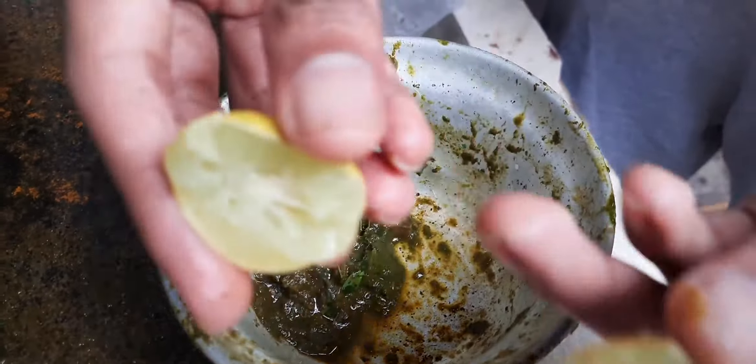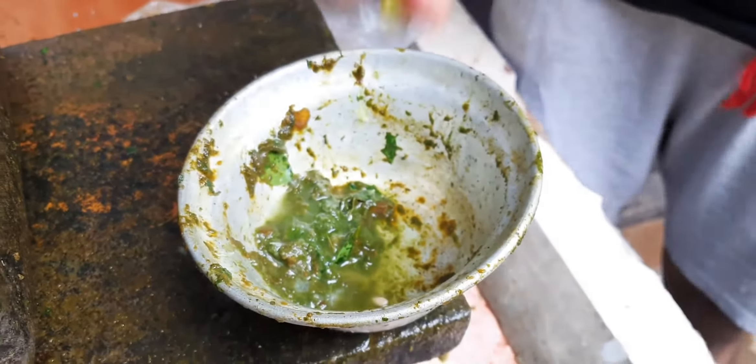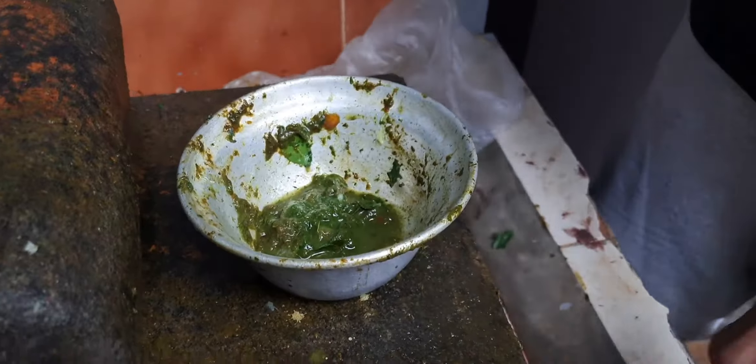Now I'll mix it well. I've got a little bit to mix it up. After making it for a few minutes, I'll mix it up. That's well. I will mix it up. We will mix it up.